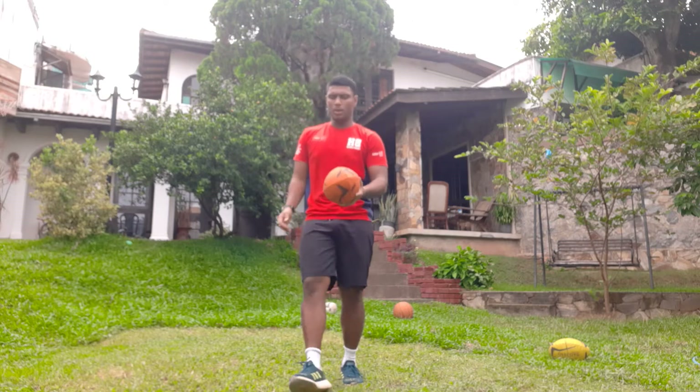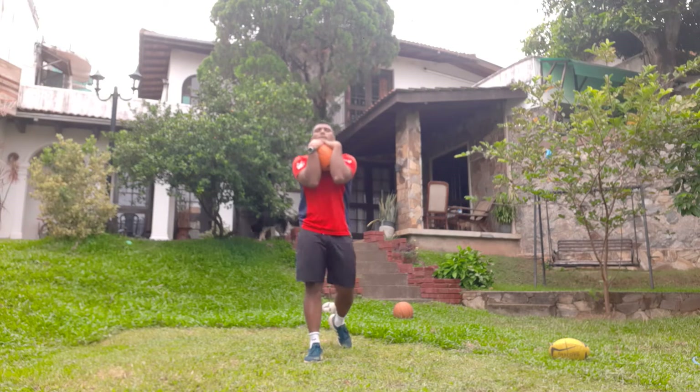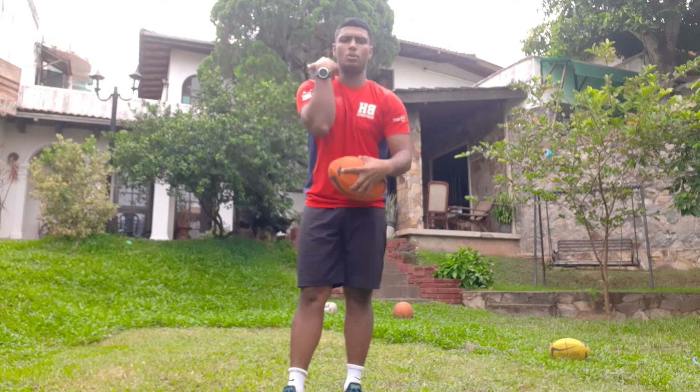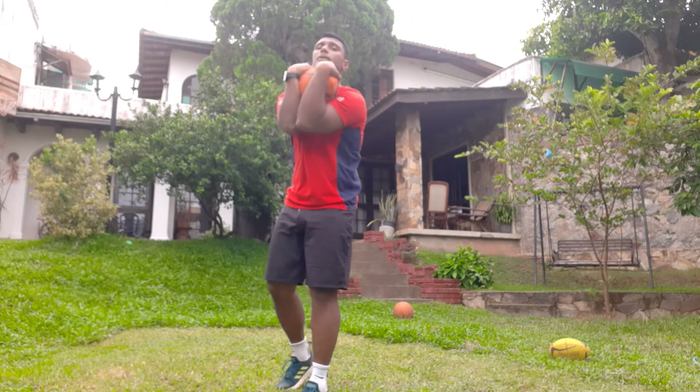We are going to hold it in. Up here and hug it in — keep your elbows close by so the ball doesn't go through. Throw it up and catch it in here.